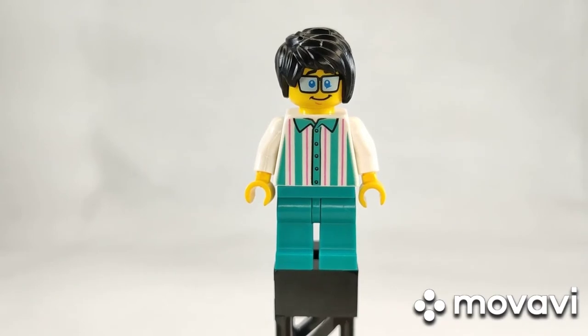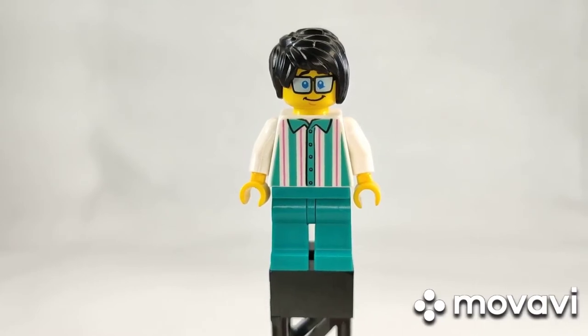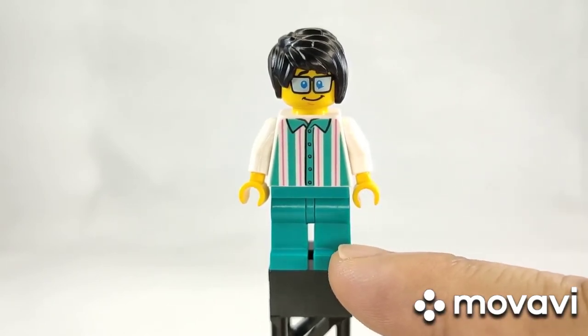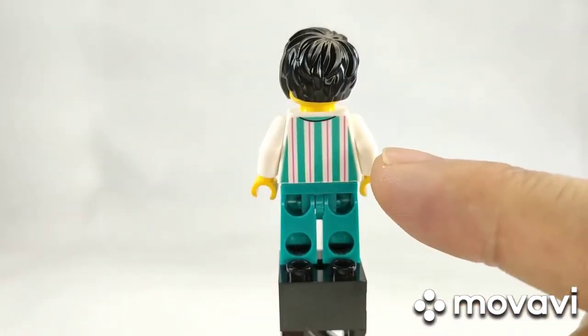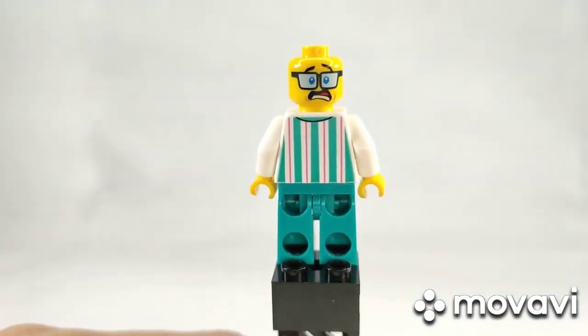This set also comes with four other minifigures, but these are the non-main figures. This one is the shop owner for the Panda store, which we'll review as part of the side mini builds. He has a nice striped shirt with a teal color and single color legs. The back printing also shows the stripes, and he has a second scared face.